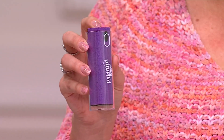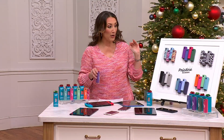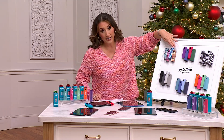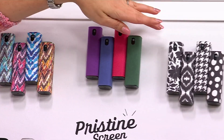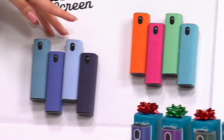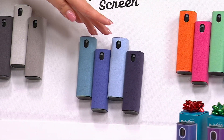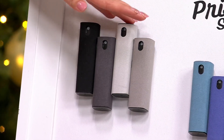Let me show you the color options before I invite Jamie out to explain exactly how it works. Here are your choices: tie-dye, jewel tones, black and white, brights at the bottom, shades of blue in the center — that's our most limited with only 300 remaining — and shades of gray.